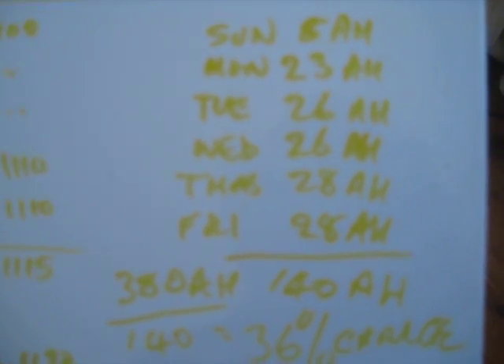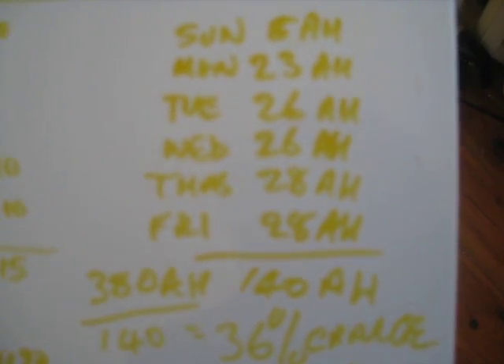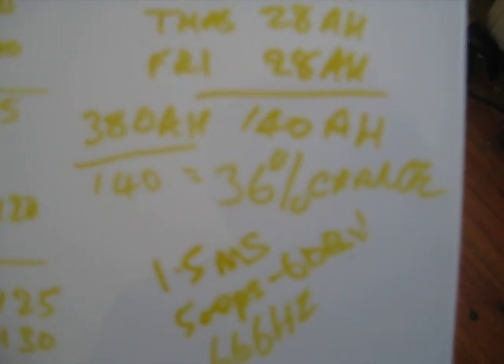I've had this running for five days just during the daytime because of the solar panels. It's used 140 amp-hours to charge 380 amp-hours, so I reckon it's charging at 36% — meaning you only need 36% of the charge energy to fully charge the batteries.